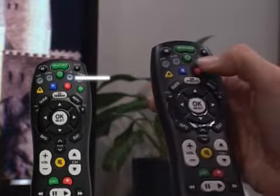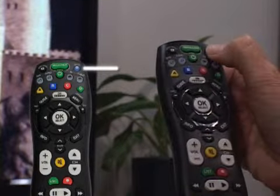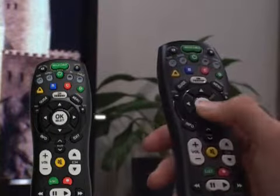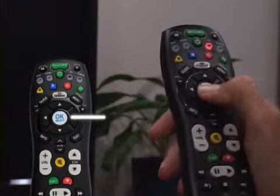Press and hold the Setup key until the last used Mode key on the remote blinks twice, then release the key. Press and hold down the OK Select key. Let go of the key when the device turns off. Setup is complete.